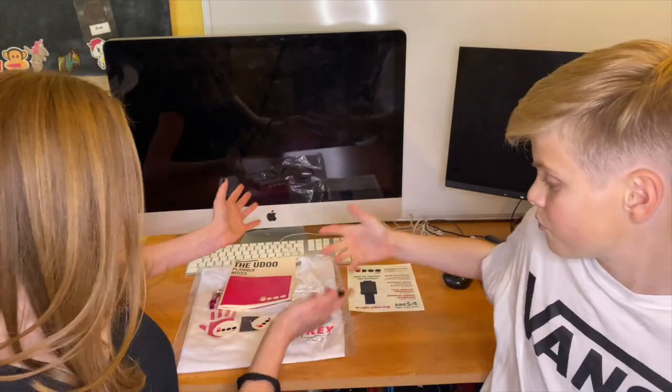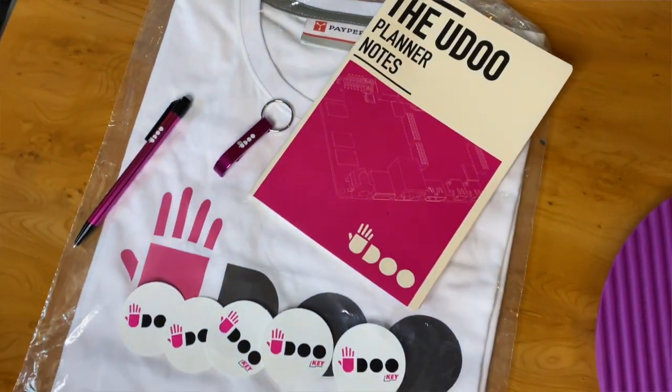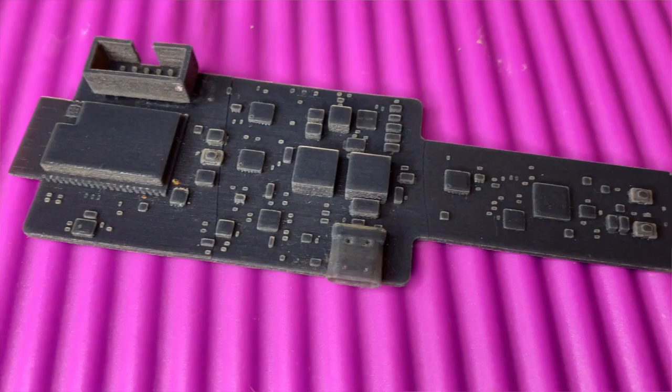Udo have also sent us some goodies and we have a lot of questions about this board, so we're going to hopefully arrange an interview. If you guys have any questions then do let us know and we'll include them in the interview.